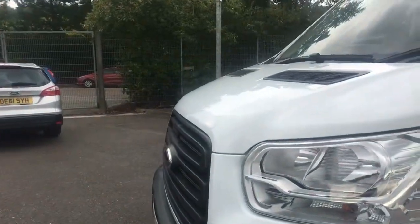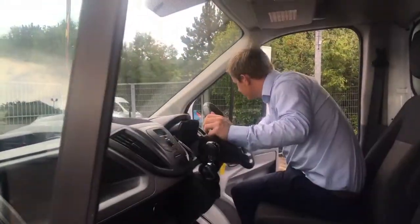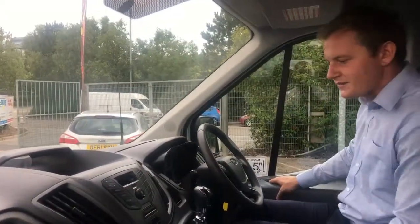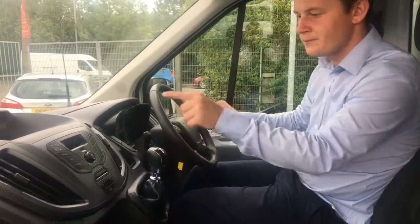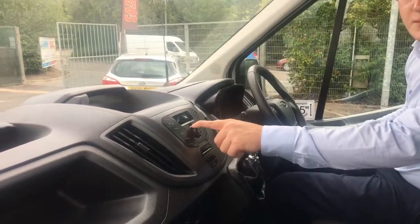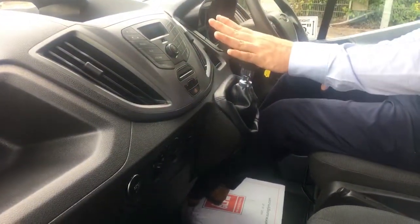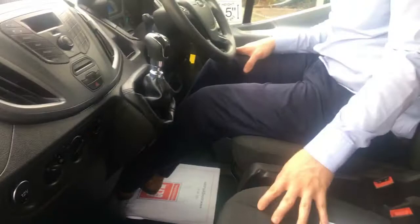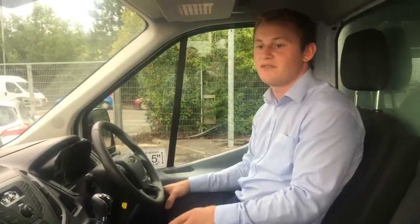We'll just have a little look inside the driver's cab. It's the new shape model and it's got plenty of spec on it. We've got the multi-function controls here on the steering wheel to control the media system — radio, aux and USB input for mobile streaming, Bluetooth connectivity to your phone. Six-speed gearbox. Three seats, of which all the upholstery is really clean and tidy. It has been very well looked after. That about concludes our video appraisal.